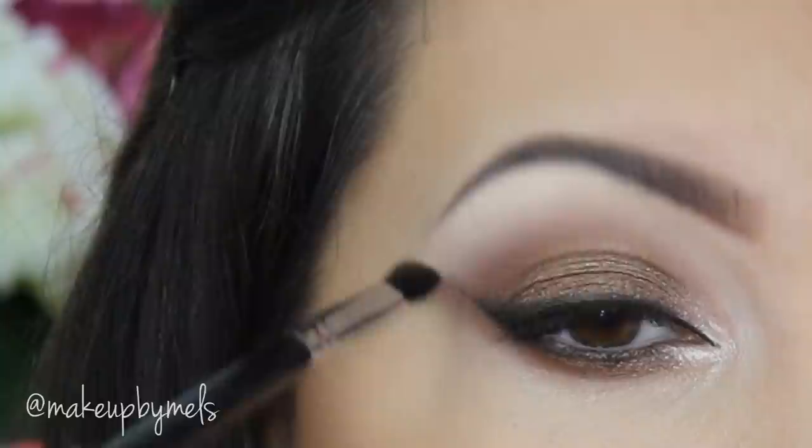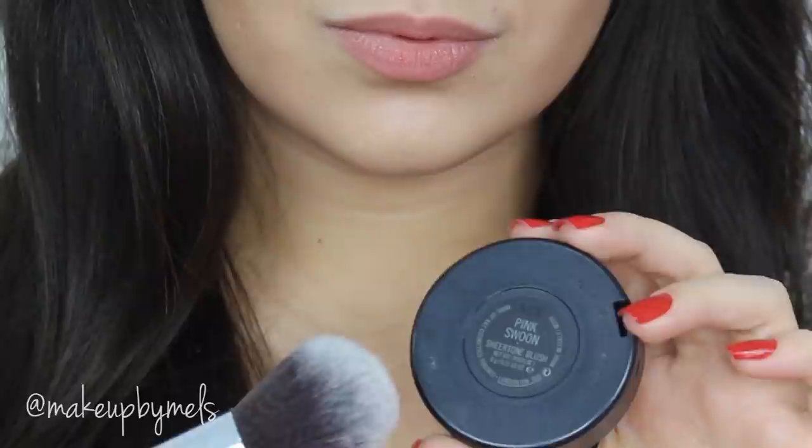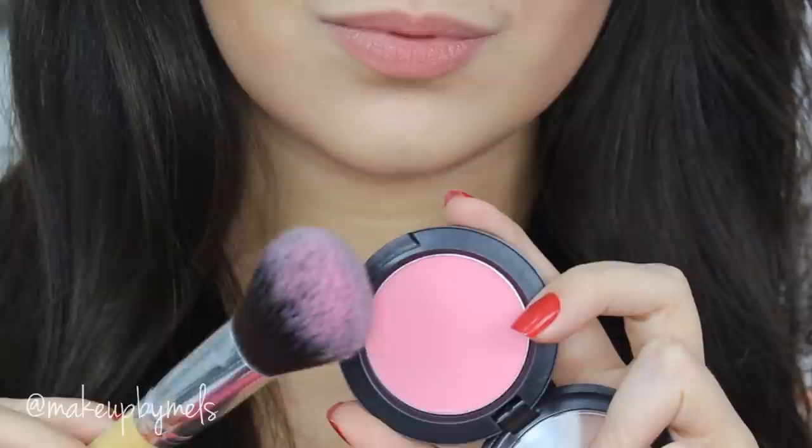Now I'm gonna apply my fake lashes — these are by Velour Lashes, my favorite brand. The style I'm using is Doll Me Up. This beautiful packaging was from Pink October, and I believe it's never too late to remember that we have to be strong to fight. Now I apply my pink blush — this one is Pink Swoon by MAC.